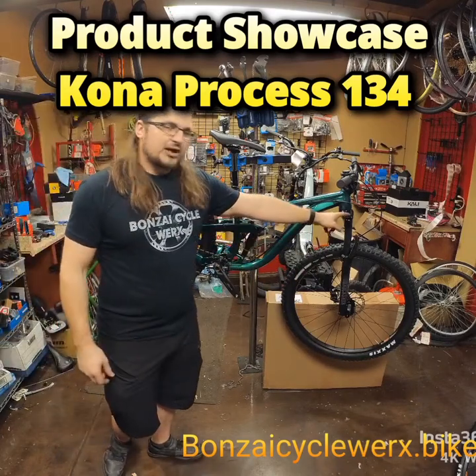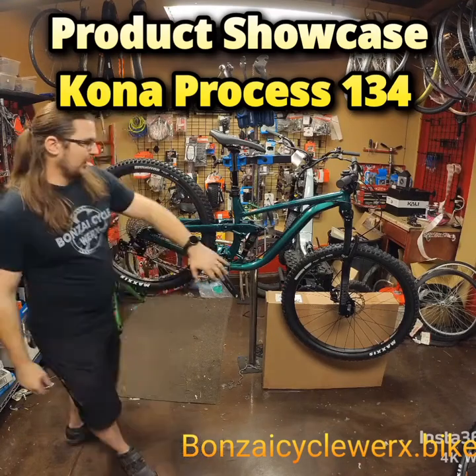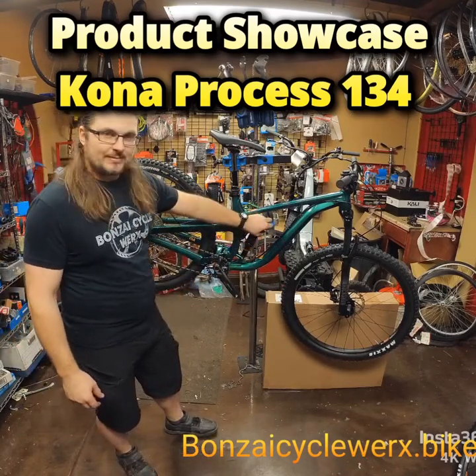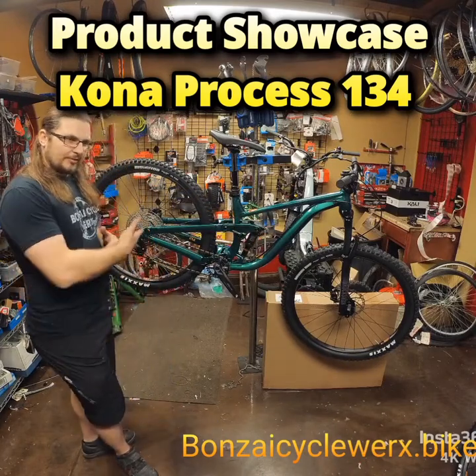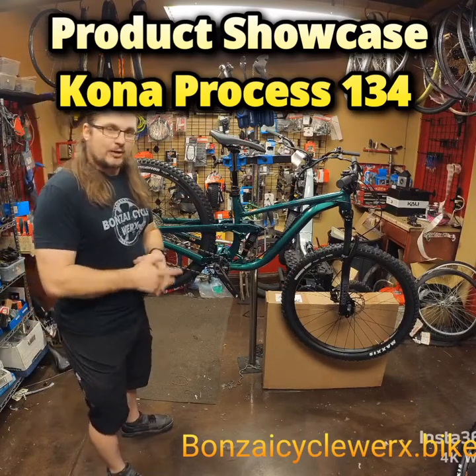The fork is a RockShox Recon with 140mm travel — it is air. The RockShox Deluxe Select rear shock in the back, which has rebound and air, so pretty simple, it does the job. With 134mm travel, they both come with an adjustable Trans-X dropper post.